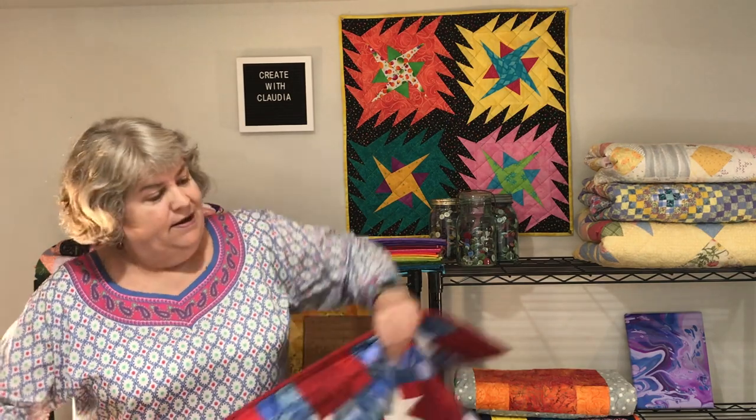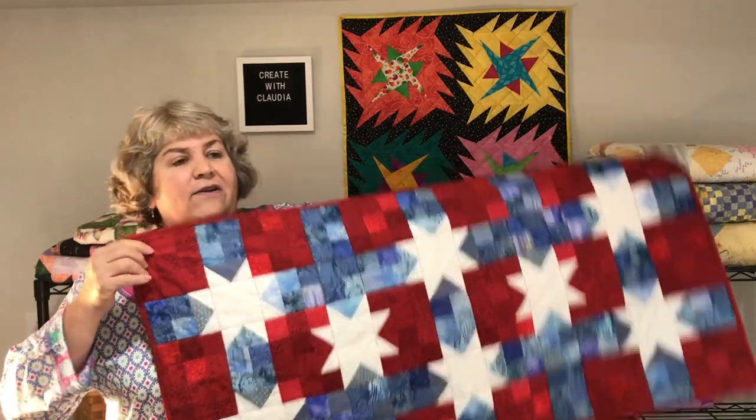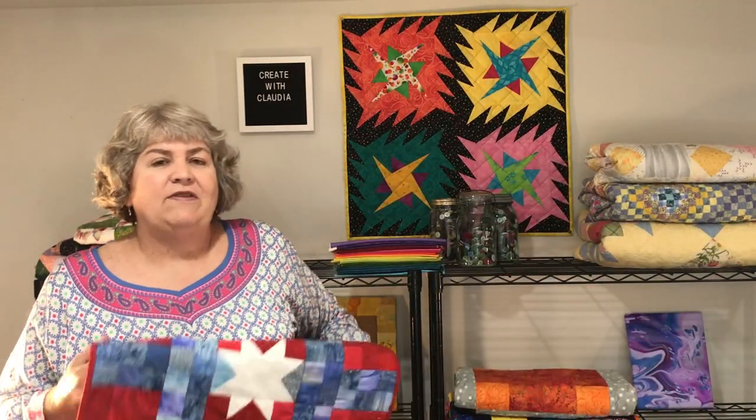Hi, Claudia here from Create with Claudia. Thanks so much for joining me today. We're going to be doing this scrap-busting patriotic table runner — nice and long, nice and big. I love this pattern. It's a little tricky; you do have to stay really organized. It has a lot of little scraps in it, so again it's a great scrap buster, great for all those scraps you've been holding on to for all these months and years.